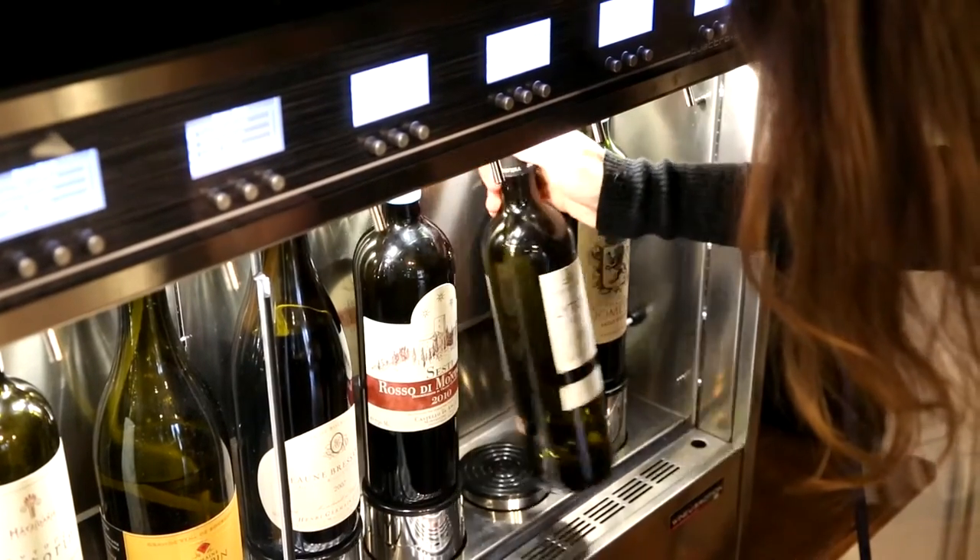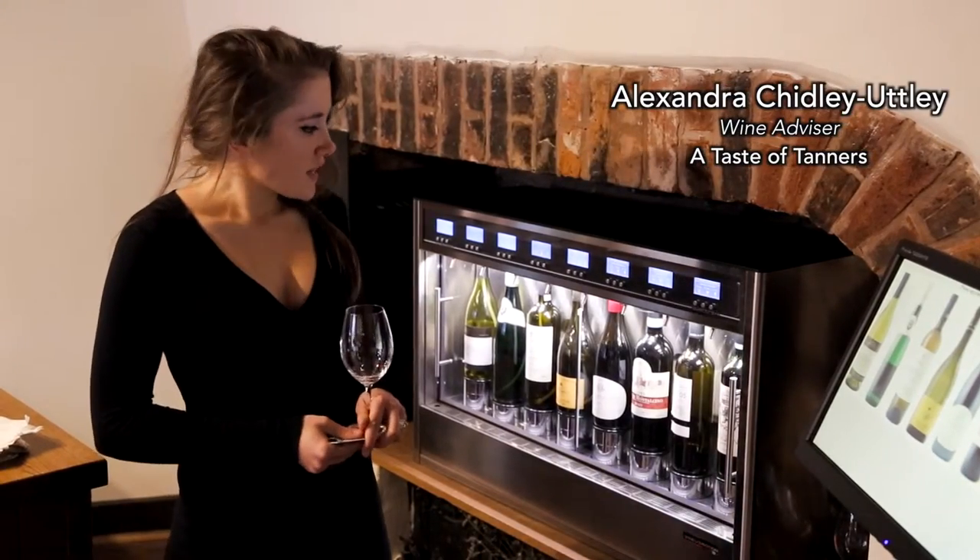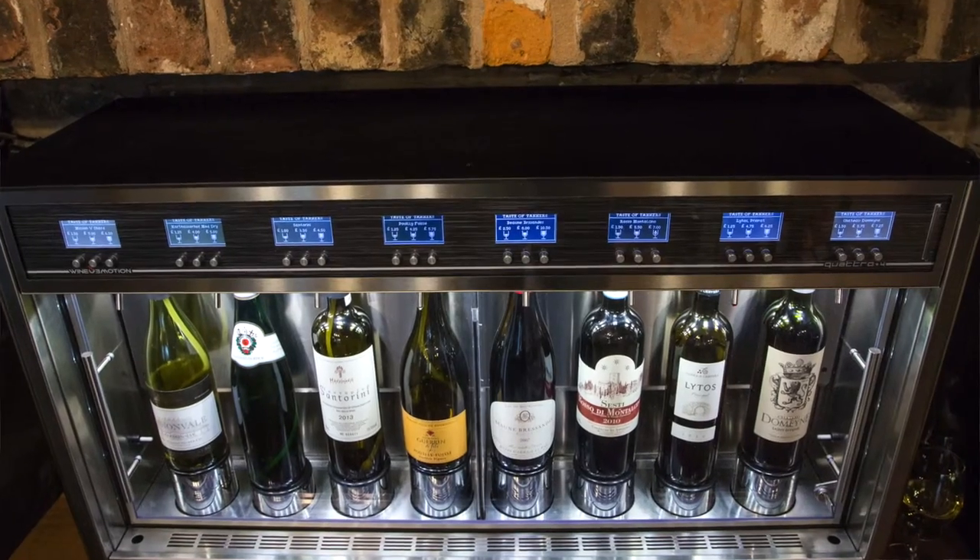We noticed on the market a brand new machine called the Wine-O-Motion. Hi, I'm Alex from Tanners Wines Badgers and I'm going to show you how we use this fabulous machine.